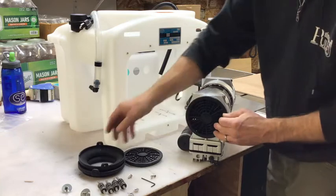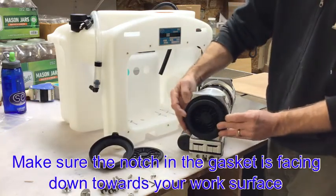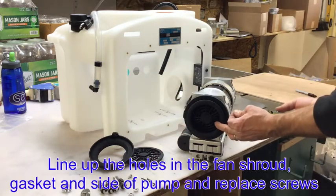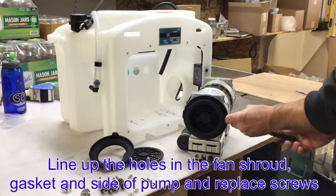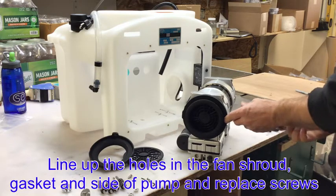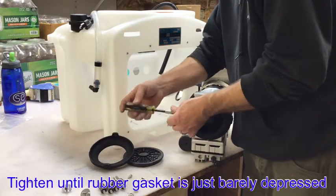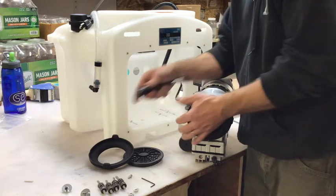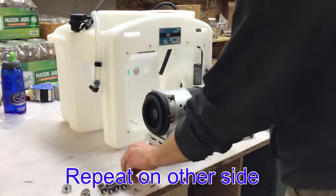Once those are removed, you will put the fan shrouds back along with the included rubber gasket, making sure that the notch is pointing down towards your work surface. You will line the holes up in the fan shroud, the gasket, and the pump and replace the screws. Tighten until the rubber gasket is just barely depressed. Then do the same thing on the other side of the vacuum pump.